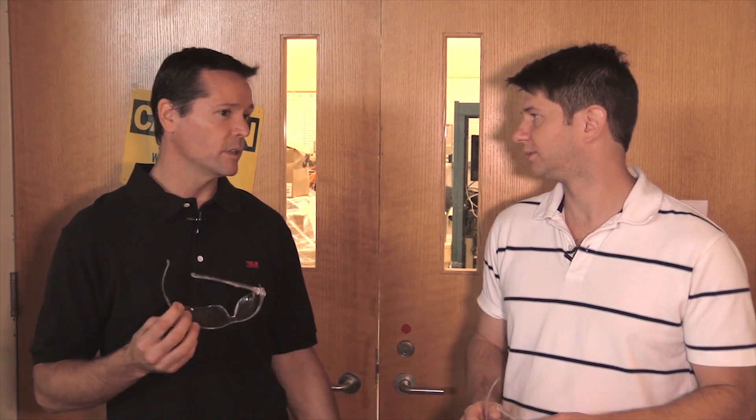All right, Zach. So we're in front of the 3M testing lab now. Tell me what we're going to see in here. We're going to see a couple of the products that we showed you earlier — the 2178 fiber optic splice closure and the Slimlock. We're going to do a couple of different impact tests and a freezing rain test to show you a little bit about what we do here at 3M to test our products. And we got to put on some safety glasses. Safety first, right? That's right.